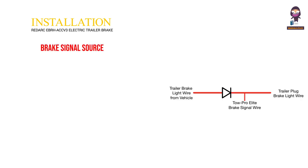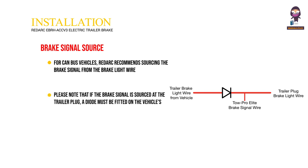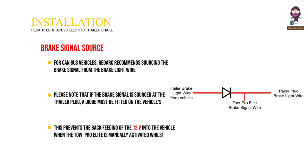Brake Signal Source. For Canbus vehicles, Redark recommends sourcing the brake signal from the brake light wire of the trailer plug, as it will capture all braking events that illuminate the vehicle brake lights. Please note that if the brake signal is sourced at the trailer plug, a diode must be fitted on the vehicle's brake light wire on the vehicle side of the point where the brake signal is sourced. This prevents the back-feeding of 12V into the vehicle when the TOWE Pro Elite is manually activated whilst illuminating the trailer brake lights.